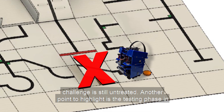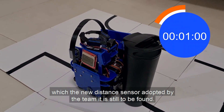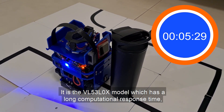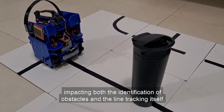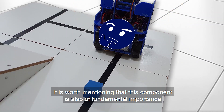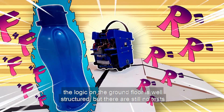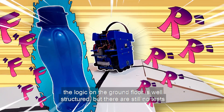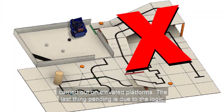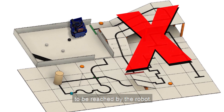The see-saw challenge is still untreated. Another point to highlight is that the new distance sensor adopted by the team — the VL53L0X model — is still being tested. It has a long computational response time, impacting both the identification of obstacles and the line tracking itself. This component is also of fundamental importance for identifying the rescue kit. In terms of obstacle avoidance, the logic on the ground floor is well structured, but there are still no tests carried out on elevated platforms. The last pending item is the logic not yet implemented to identify the red band that indicates the end of the path.